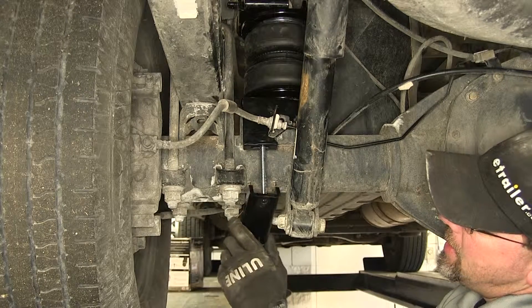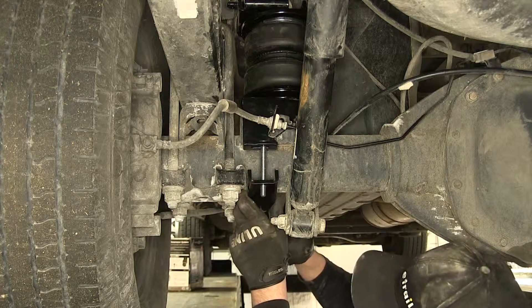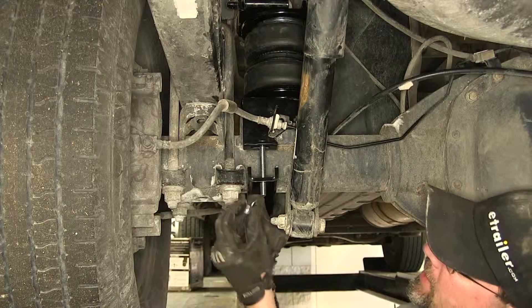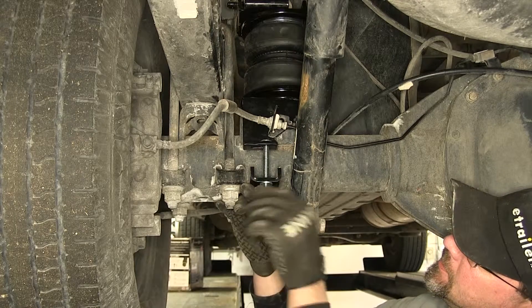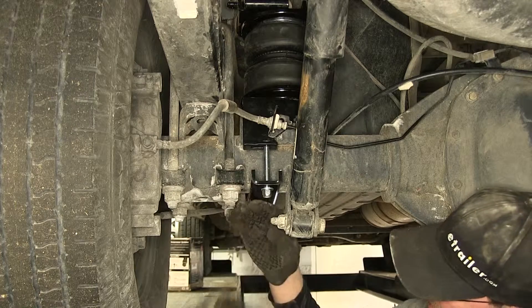Next, go ahead and put the axle strap — the clamp bar — in place, securing it with a flat washer and lock nut. As we tighten these down, make sure we tighten them evenly.